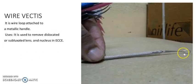It is a vectis, attached to a metallic handle. Its usage: it is used to remove a dislocated or subluxated lens and nucleus in phacoemulsification surgery.